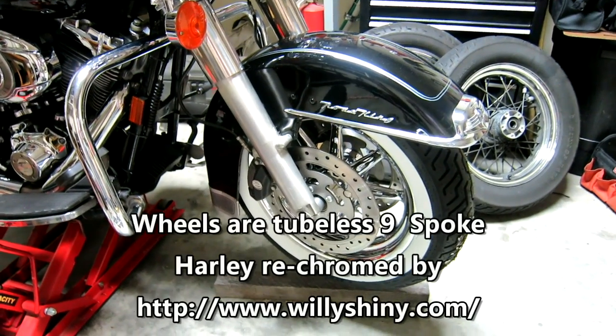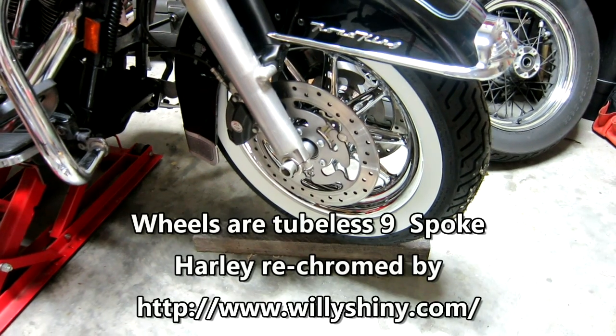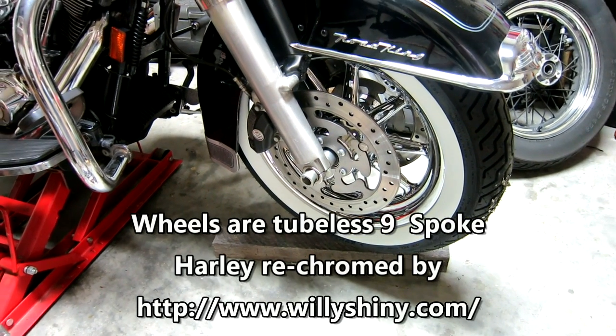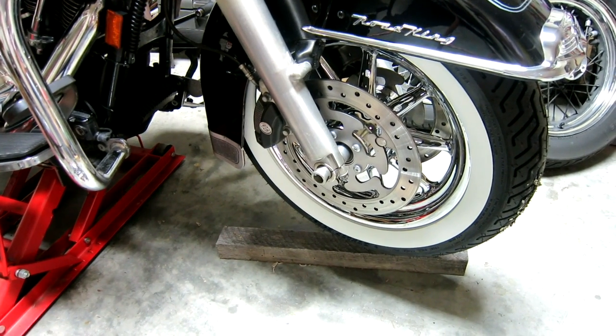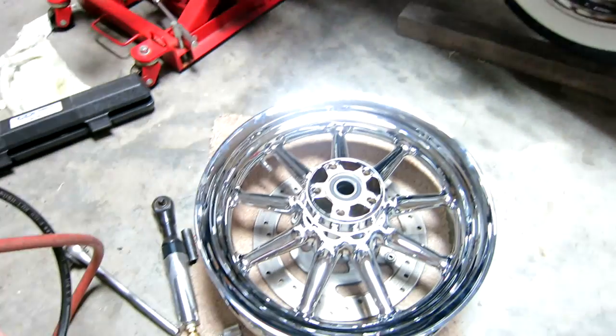This is a 2008 Road King Classic. We're going from the spoke wheels to nine-spoke chrome wheels and white wall tires. I wanted to share some tips that I picked up while balancing the rear tire particularly.